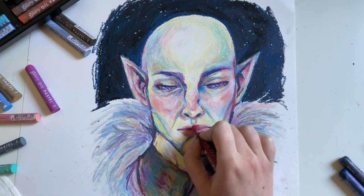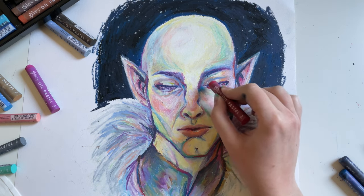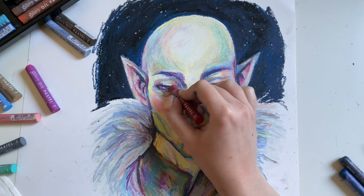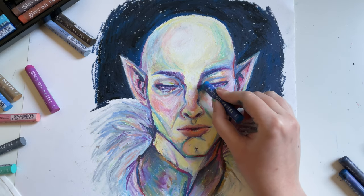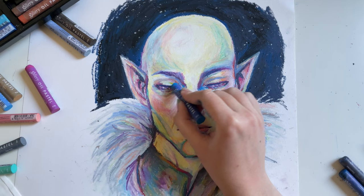I think I like the sound of oil pastels way more than I like the sound of pencils. Sometimes pencils are a bit too scratchy for me, so I find myself listening to music to kind of block them out.